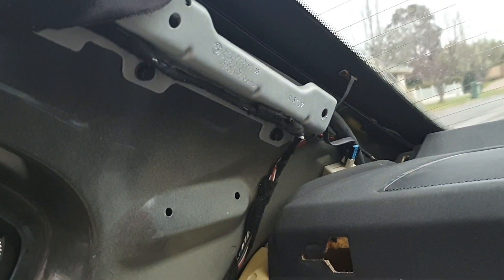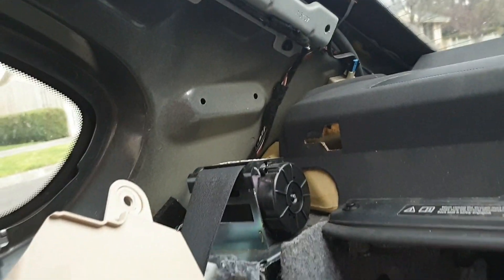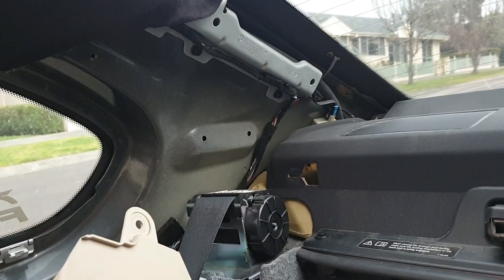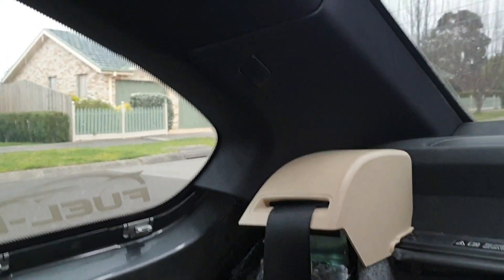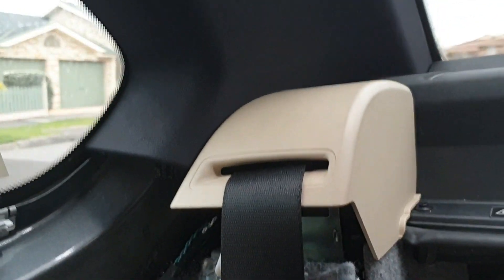I've added a bit of foam to the back of the seat belt cover, which will cover up some of the wiring and stop any rattles — not 100% necessary but a nice touch. Here's the end result with the C pillar back in — it looks nice and neat, all done. Now ready to switch over and do the other side.